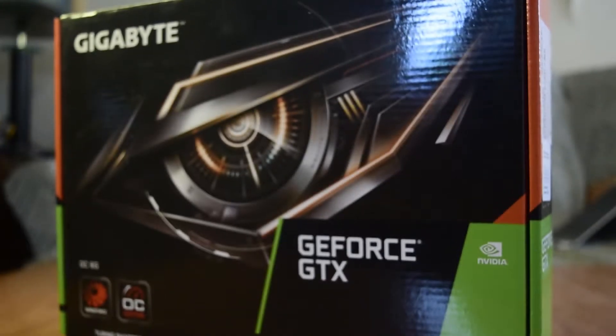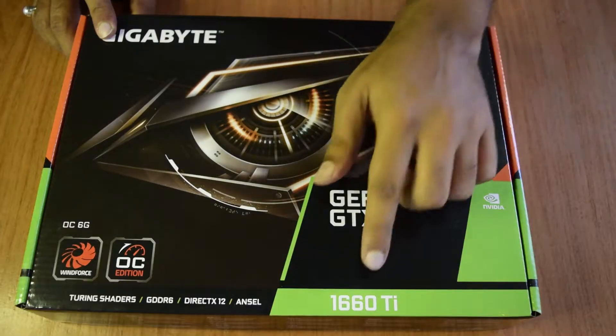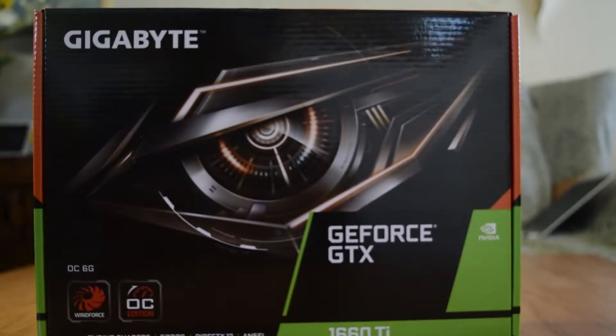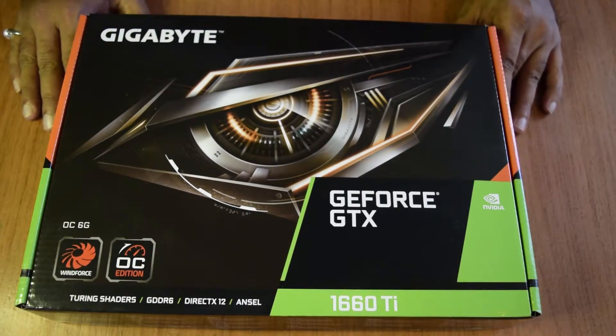Hello guys and welcome to my channel. I am back here with yet another unboxing video — this is the Gigabyte Nvidia 1660 Ti graphics card. As you know, I have been doing a lot of unboxing videos on my channel so as to create an ultimate image processing rig that has enough power to reduce your image processing time. If you have not seen those videos, I will put the link above or in the description below.